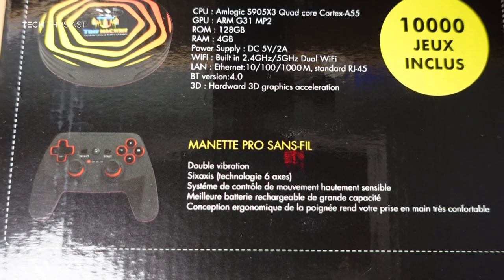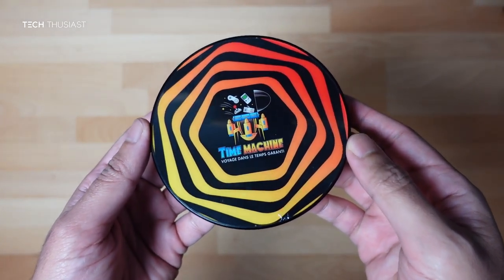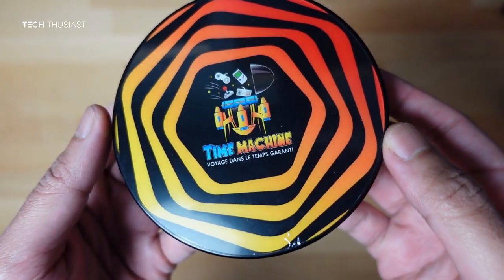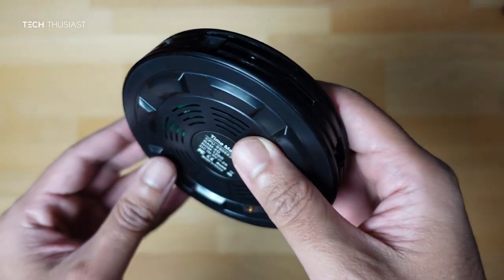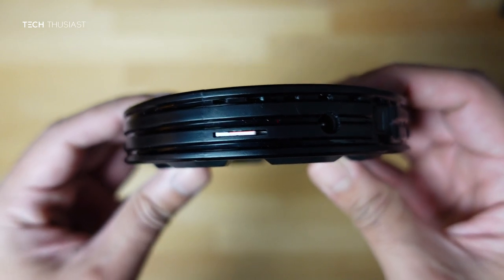Let's just take a look at the contents of the box. So here you can see the Time Machine console itself. At the back we have the micro SD card already plugged in — it is 128 gigabytes.